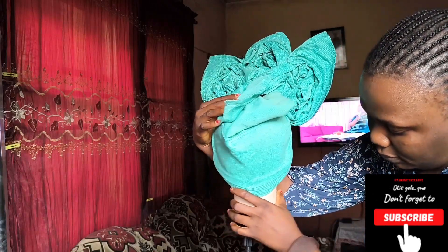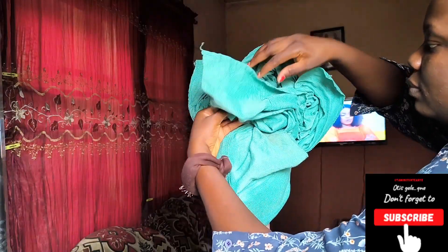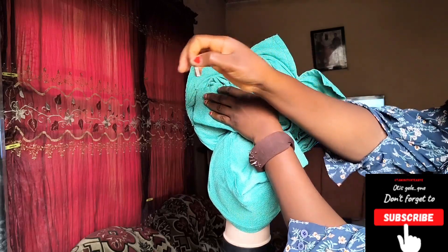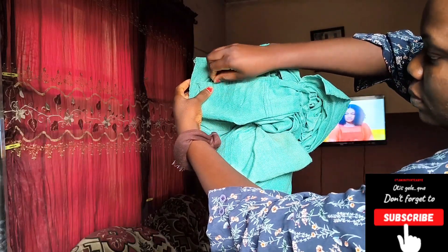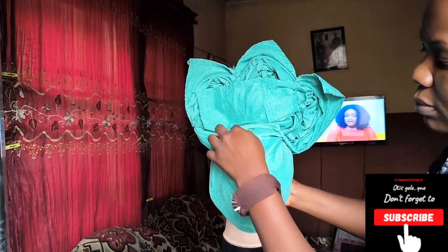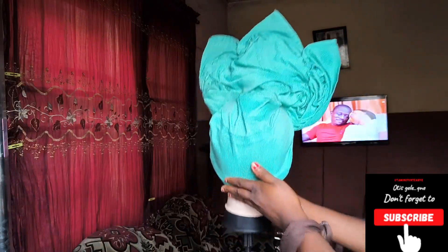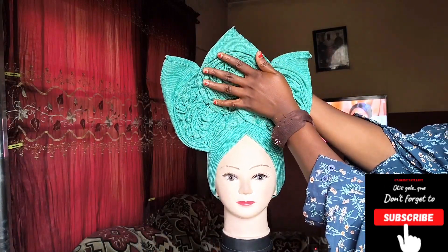Now we go ahead to the back, adjust where necessary, do everything we are supposed to do, and cover properly. You're not going to drag — just arrange everything properly and pin. The three parts that we removed before, we are now going to pin to the two ruffles we've already done. This is going to make it very stable so that no matter how your client dances, it's not going to come off. When you're done, pin the back inside out as well — this is not going to fall even if the person wants to do a back flip. So this is our ghillie — thank you so much for watching!